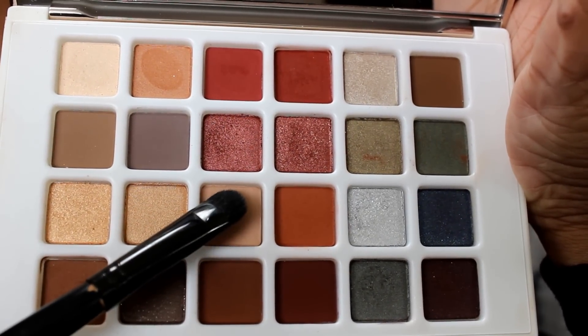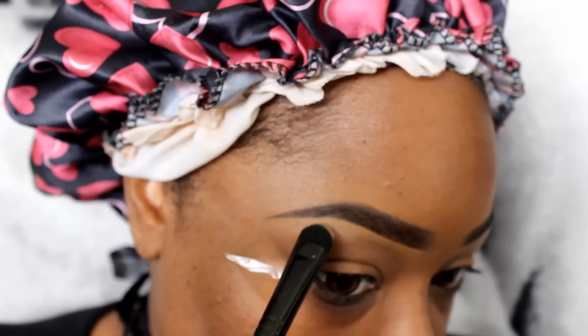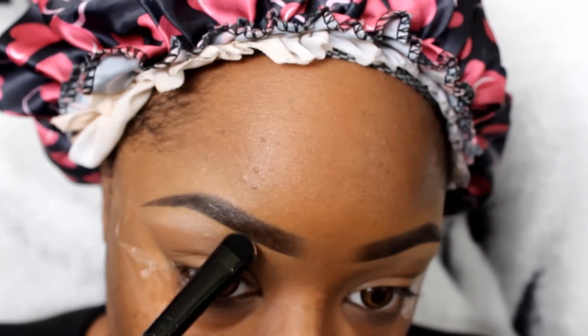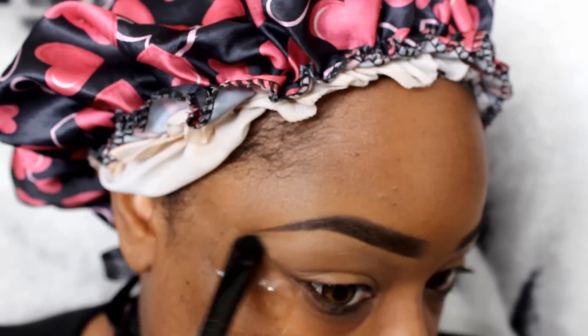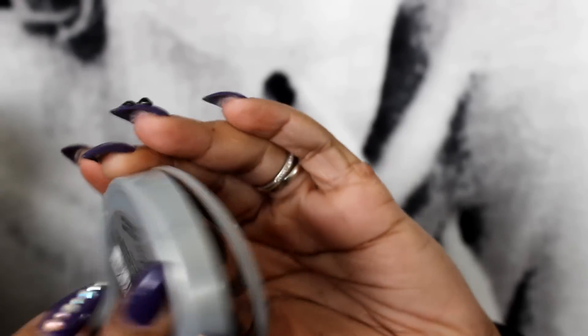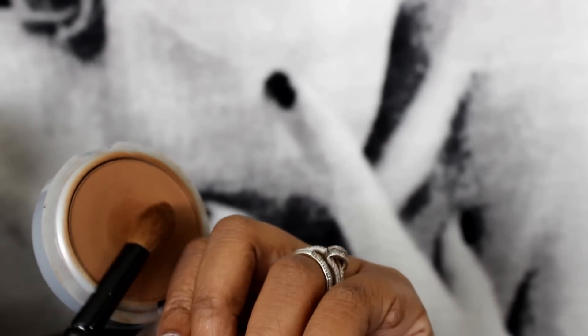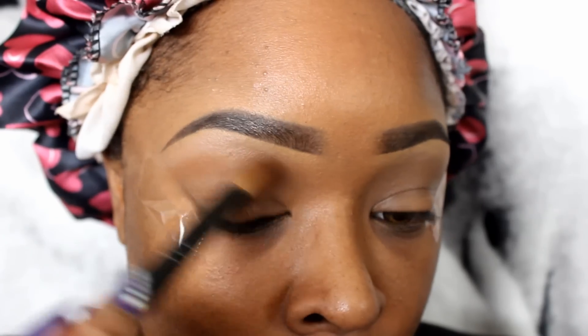This is the Sephora Marsala palette. I'm going with this cream color right here and I'm going to use that as a brow bone highlight with a fluffy eyeshadow brush from ELF. Then I'm going to take my face powder, which is the L'Oreal True Match in C8, with a big fluffy blending brush, and put that in my crease as a transition color.